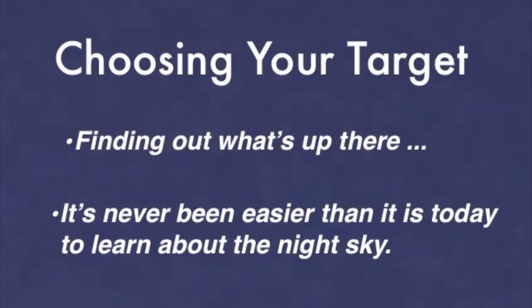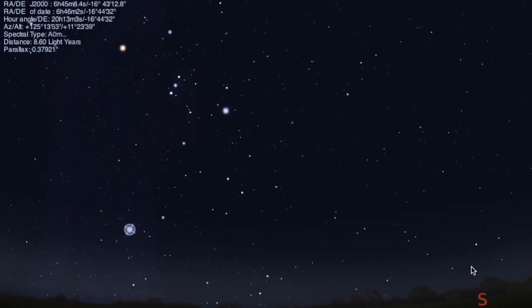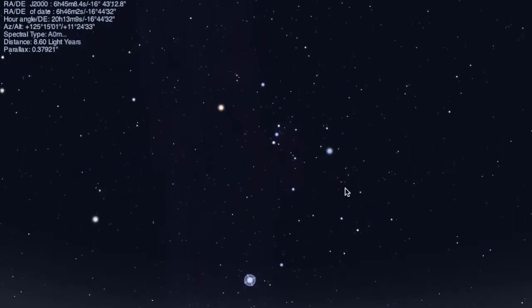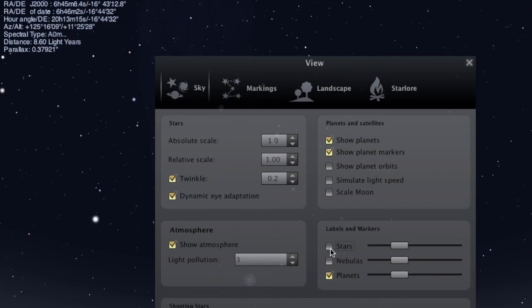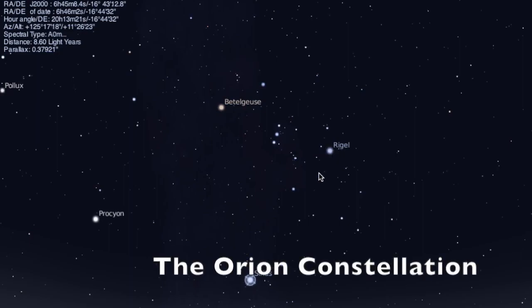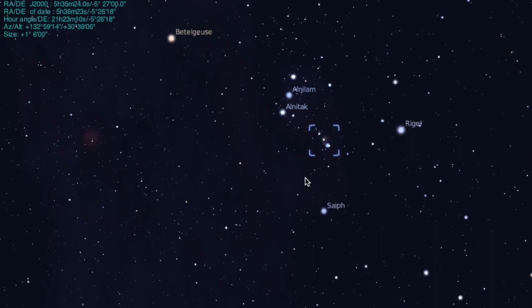So let's choose our target for this evening — we need to find out what's up there. It's never been easier than it is today to learn about the night sky. There are all kinds of programs for astronomy for the computer. This one is called Stellarium, and at eight o'clock at night my sky will look like this. In the southeast there's Orion. So tonight, what we'll do is image the Great Orion Nebula, which is located right here in Orion's sword — the second star in that sword is actually the nebula.